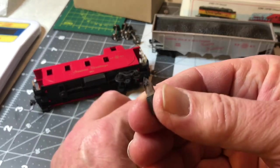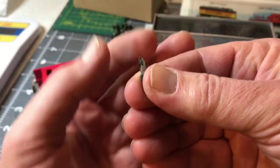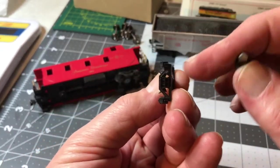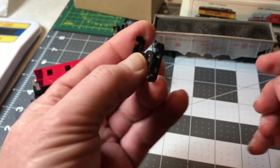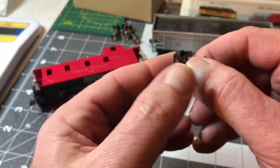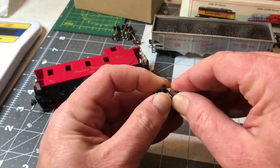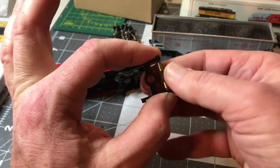And you can see there's a little bit of plastic shavings in the cutting edge. I'm going to clean that out. What that did is it cupped the inside of the truck and made it a little bigger to accept more modern, up-to-date metal wheels. So you put it in the other side and turn, turn, turn.